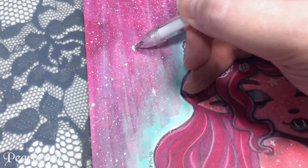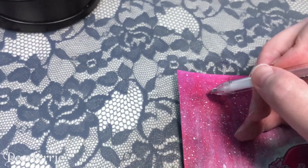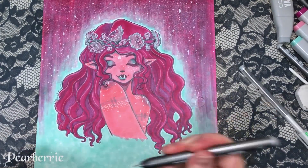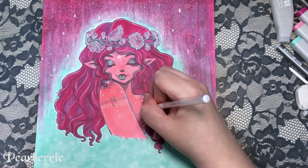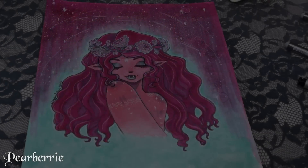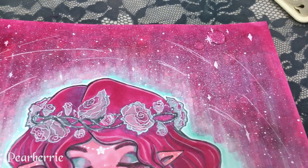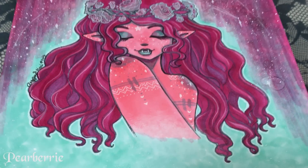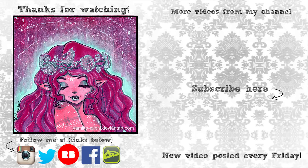I do still miss the brush tip and the way I blend with it, but I don't think the Copic Originals deserve the bad reputation they get. I might even get some more in the future. Stay tuned because I'm going to do another video where I try out the Copic Original brush tips — that's coming in a few weeks. I really hope you guys like this video. If you do, leave me a comment and give it a thumbs up. Head over to my Redbubble shop for prints, subscribe to my YouTube channel, and follow me on Instagram, Facebook, and Twitter. Thanks so much for watching!